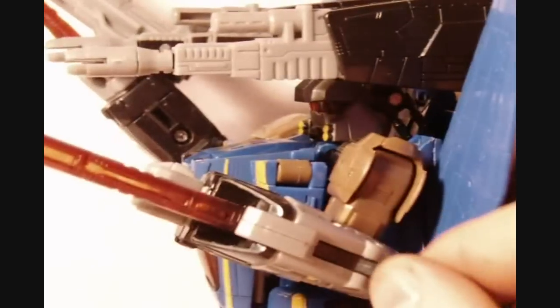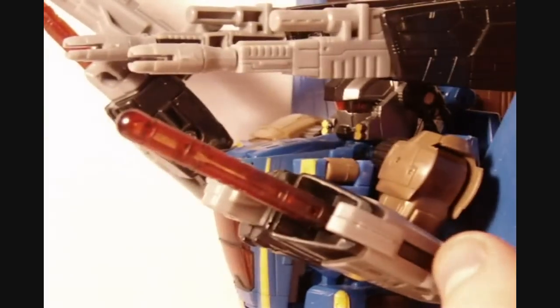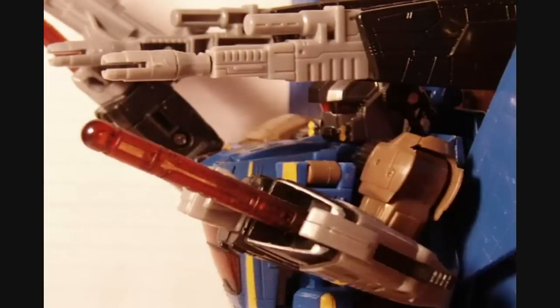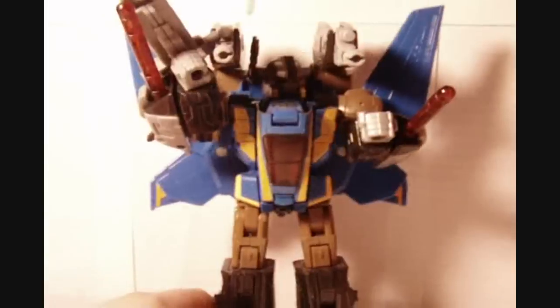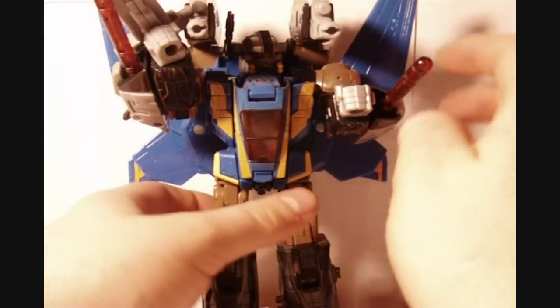And these do fire. This right here, if you push it down, it activates a firing mechanism. This is actually going to be a reverse transformation, but let's actually get to the transformation on this guy.